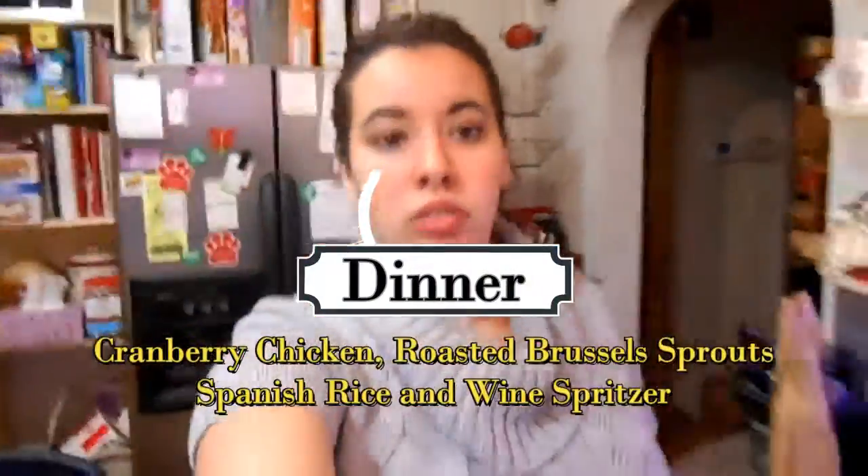Hi, we're going to do what's for dinner again. We're going to make cranberry chicken, roasted Brussels sprouts, Spanish rice, and a white wine spritzer.